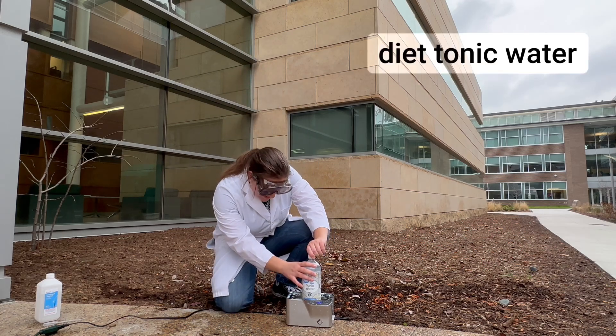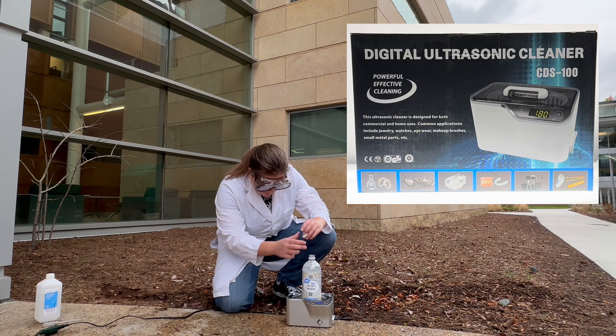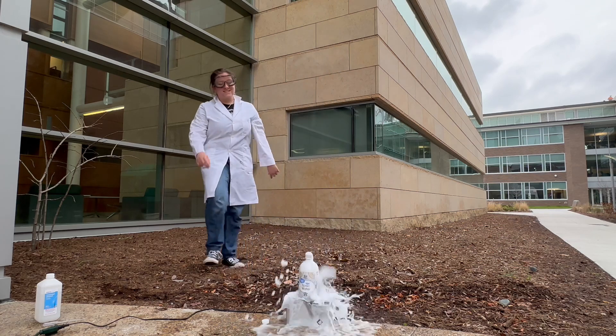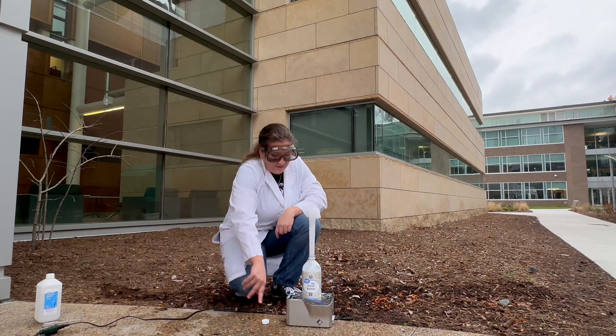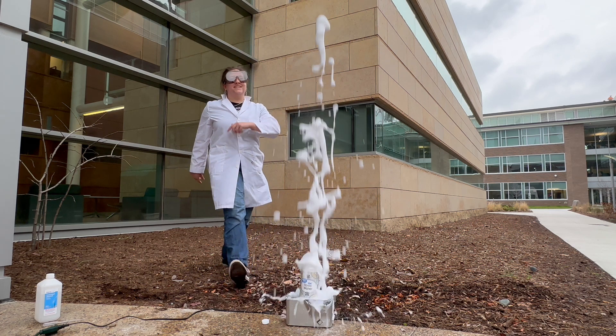We've taken some diet tonic water and placed it into this ultrasonic cleaner by Life Basis. Watch what happens when we turn on the ultrasound. Isn't that cool? The ultrasound causes carbon dioxide to escape the tonic water and this creates a fountain.